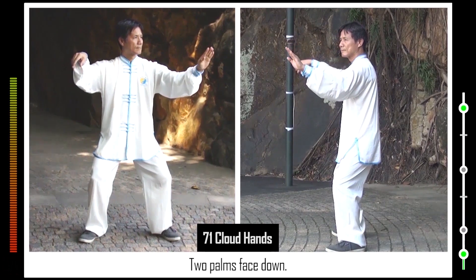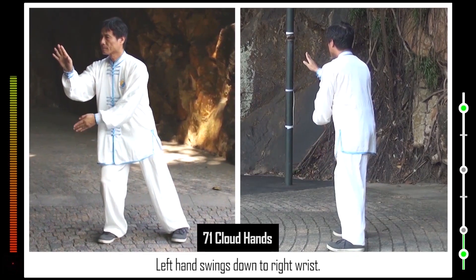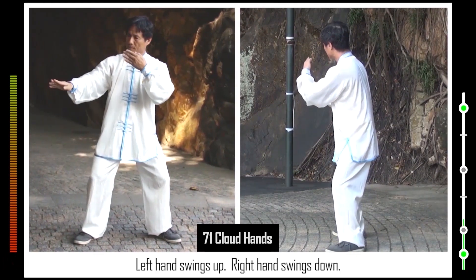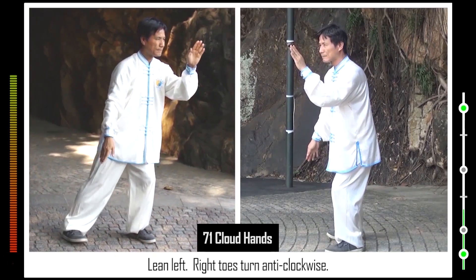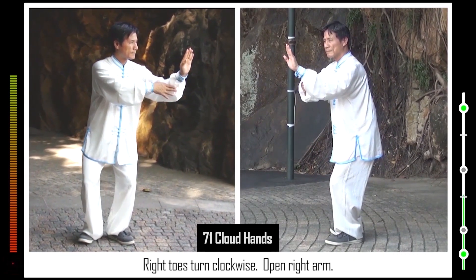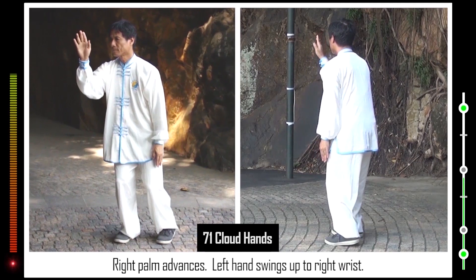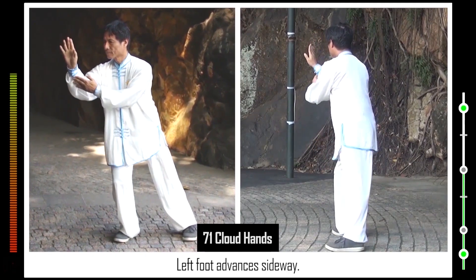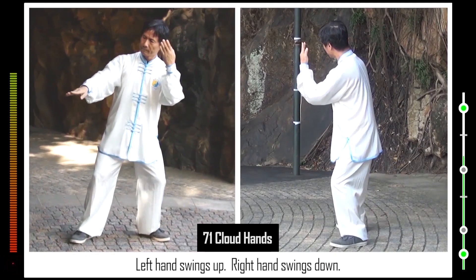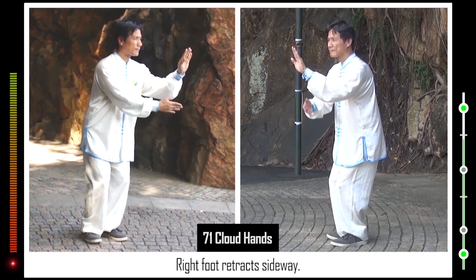71. Two palms face down. Lean right. Left toes turn clockwise. Left hand swings down to right wrist. Left toes turn anti-clockwise. Open left arm. Left hand swings up. Right hand swings down. Lean left. Right toes turn anti-clockwise. Left palm advances. Right hand swings up to left wrist. Right foot retracts sideways. Right toes turn clockwise. Open right arm. Right hand swings up. Left hand swings down. Lean right. Left heel turns clockwise. Right palm advances. Left hand swings up to right wrist. Left foot advances sideways. Left toes turn anti-clockwise. Open left arm. Left hand swings up. Right hand swings down. Lean left. Right toes turn anti-clockwise. Left palm advances. Right hand swings up to left wrist. Right foot retracts sideways.